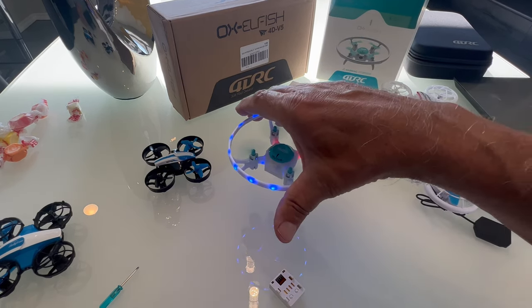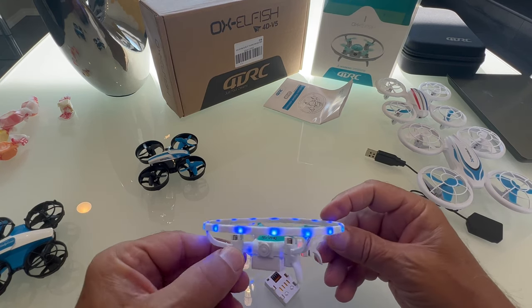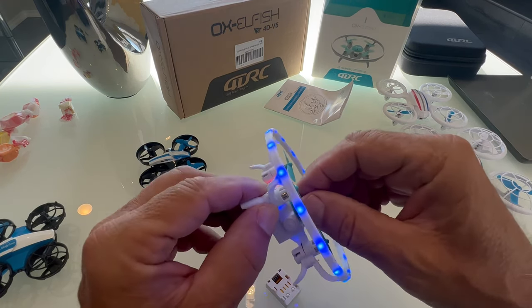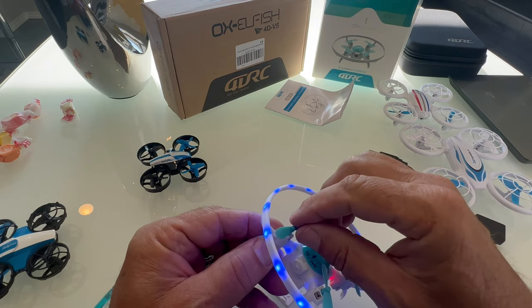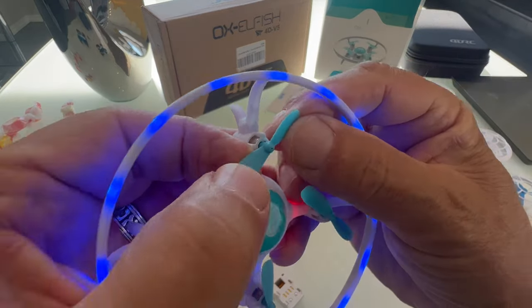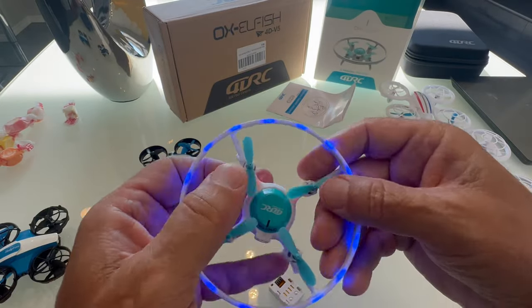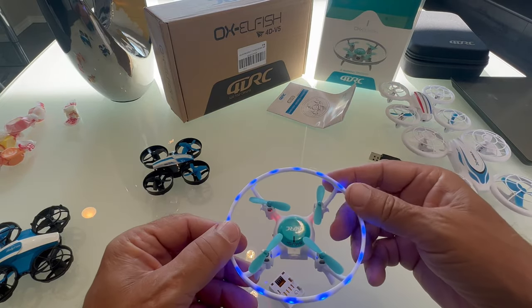If you ever want to grab it, just grab it and turn it over. It does come with extra props, but it did not come with a prop removal tool, so be really careful when pulling them off — don't pull on the motor or it'll be worthless. They're labeled very small in the corner as A and B, so make sure you get the right ones on, because if you put the wrong ones on it's just going to flip over.